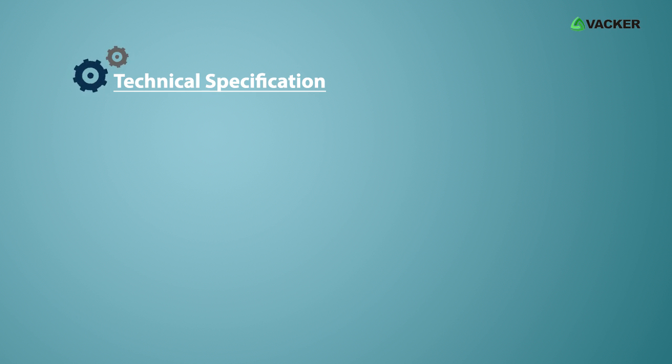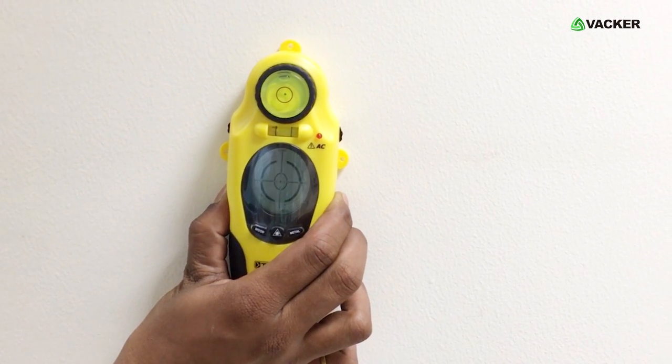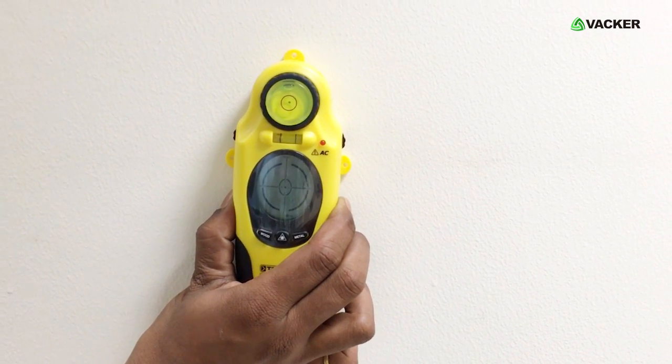Technical specifications: the location depth of wood is 19mm. The location depth of metal and live cables is 38mm. The laser distance is maximum up to 6.1m. This smart efficient device is able to scan in different surface areas.